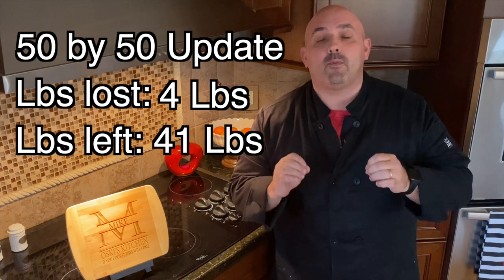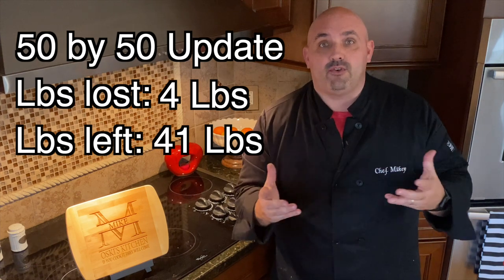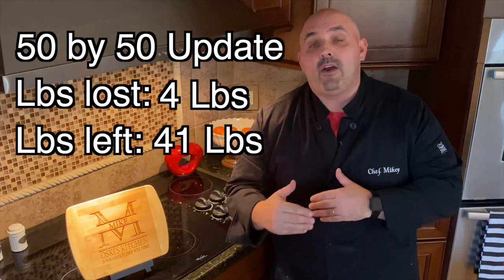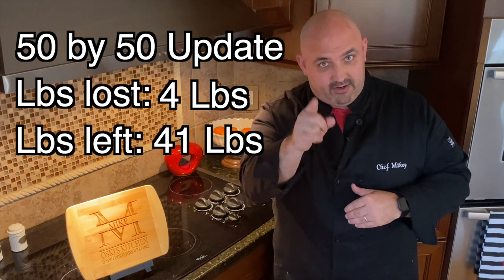Today we're going to make a wonderful soup. It's a cabbage soup called kaputsnik — that's Polish for cabbage soup. We're going to put some cabbage together, have some country spare ribs, crank the proteins up, and keep the carbs low. A lot of cabbage, a lot of fiber. It makes a lot so you can eat it for a few days. Serving by serving you're going to get a lot of protein, fiber, and vegetables.